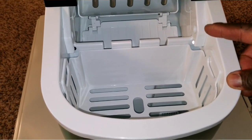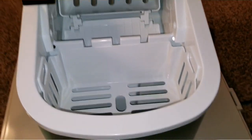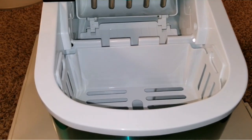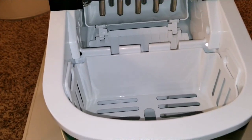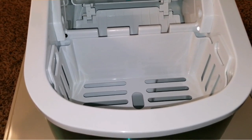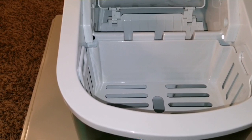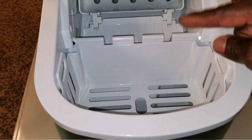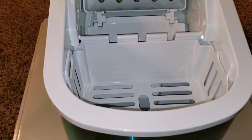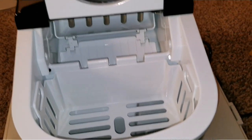This is great for off-grid use too. If you have a portable generator, you can power this and make ice fast for your drinks. If you live in a tropical or very hot climate, this is perfect and easy to use. It makes nine ice cubes per cycle in minutes, bringing no battery required — just electricity — and holds about 1.5 pounds of ice.